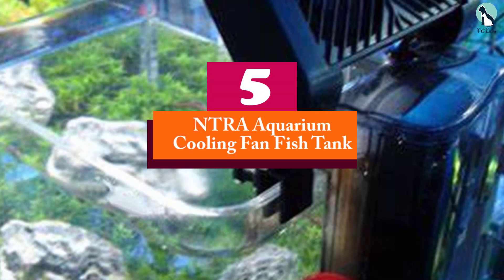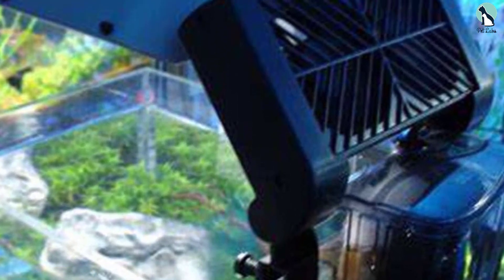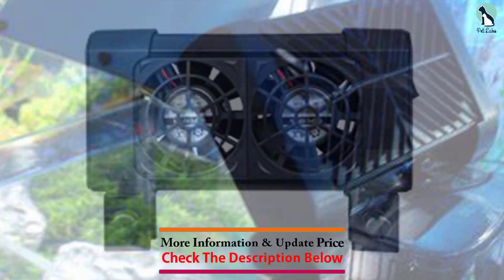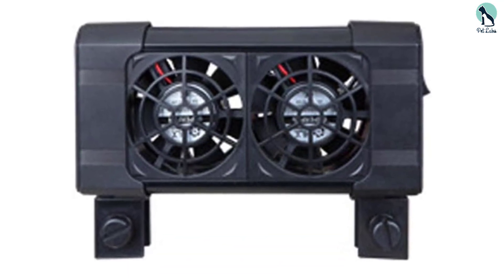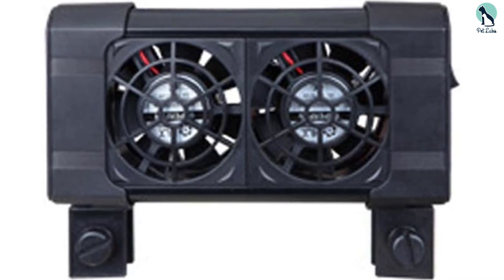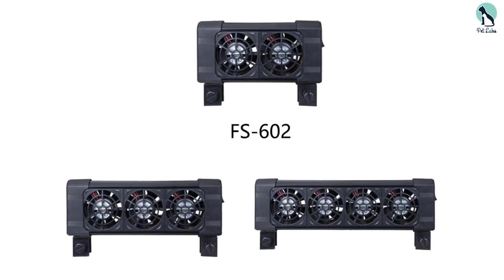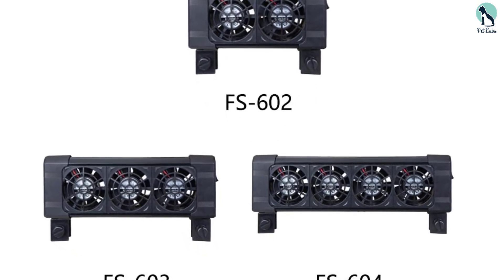Starting at number five, we have the NTRA Aquarium Cooling Fan Fish Tank. The NTRA aquarium cooling fan has been designed to fit a variety of tank sizes depending on the fan you select. It is available with two, three, or four fans, meaning it can be used with tanks anywhere up to 125 gallons. Even when four fans are active at once, this is still an exceptionally quiet design, creating minimal sound disruption. The fan does not consume much power, saving you money on your electric bill.